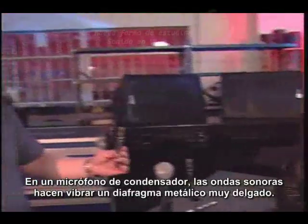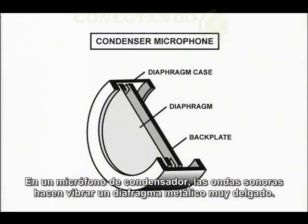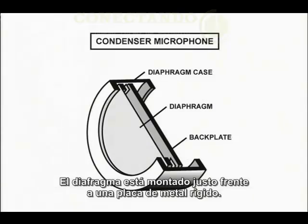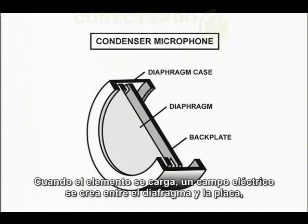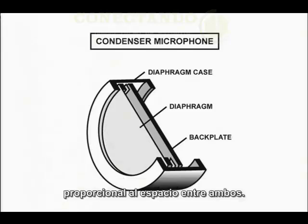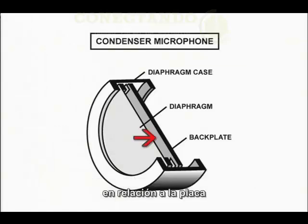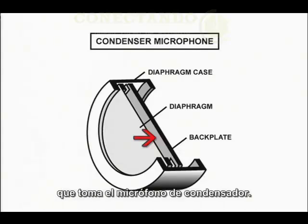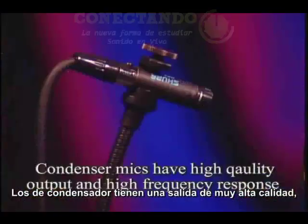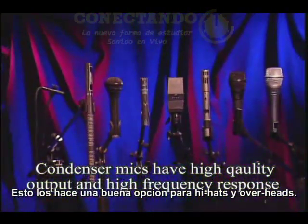What about condensers? In a condenser mic, sound waves vibrate a very thin metal or metal-coated plastic diaphragm. The diaphragm is mounted just in front of a rigid metal or metal-coated ceramic backplate. This assembly has the ability to store a charge or voltage. When the element is charged, an electric field is created between the diaphragm and the backplate, proportional to the spacing between them. It's the vibration of this spacing, due to the motion of the diaphragm relative to the backplate, that produces the electrical signal. Condensers are capable of extremely high-quality output and have really good high-frequency response, making them a great choice for hi-hats and overheads.